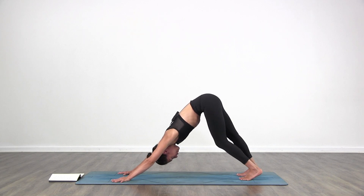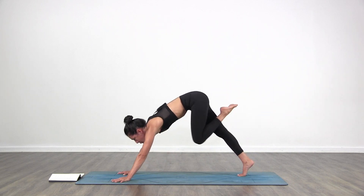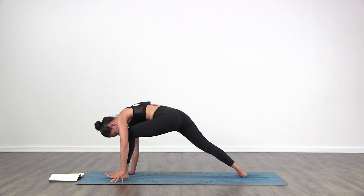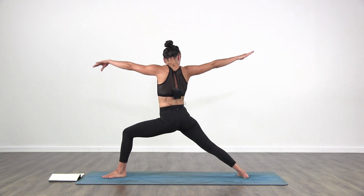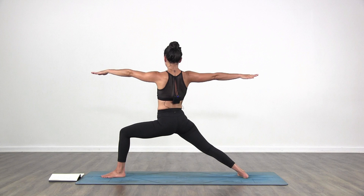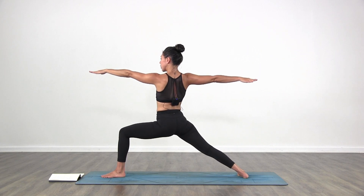Left side. Inhale, bring your left leg back and up. Exhale, the left foot steps forward in between the hands for warrior two. Inhale, open the arms out to the sides. Go deep into that front leg. Find the breath. Spine straight in the center. Relax the shoulders. Stretch the arms.